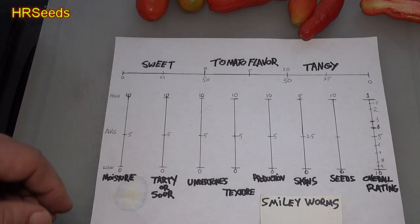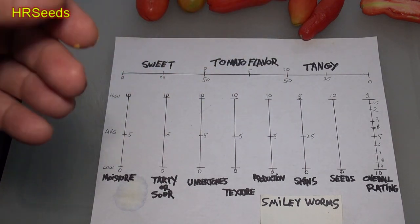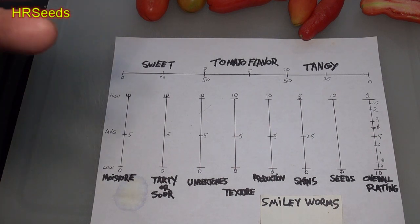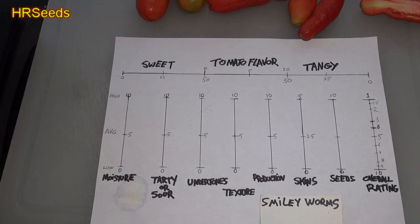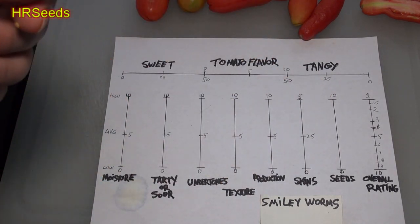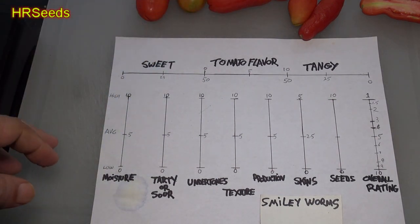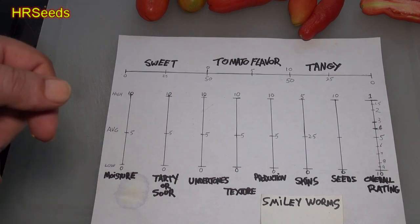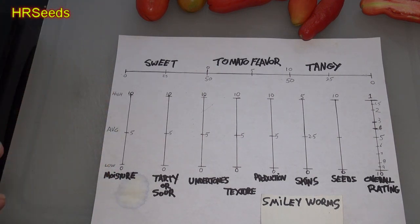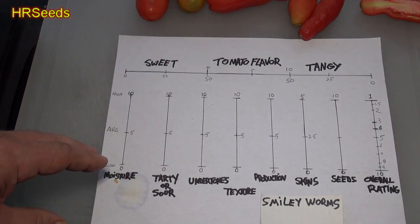Moisture was actually quite good — I was a little surprised. Usually when seeds are detached from the rind I get a dry effect, but these were very moist. The flesh itself was holding the moisture until you chewed it, releasing all that moisture. It wasn't a sopping wet, soft, mushy moisture — the flesh held together well and the moisture came out when you chewed it. We're going to go at about a 6.5 on moisture. The sweet spot is between 6 and 6.5, and this one is right in that zone.